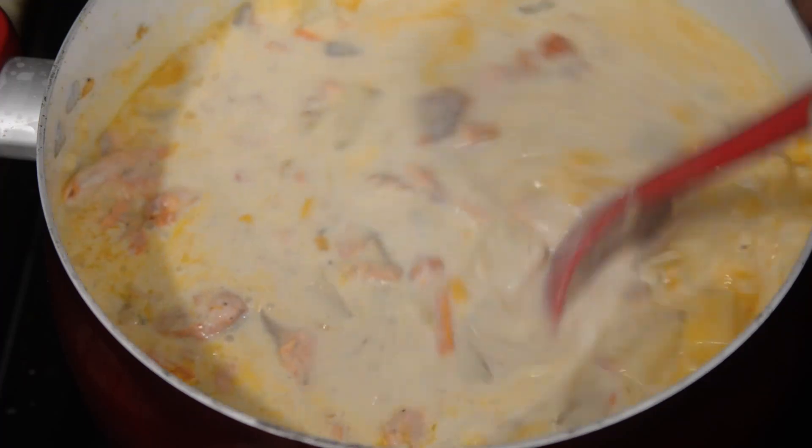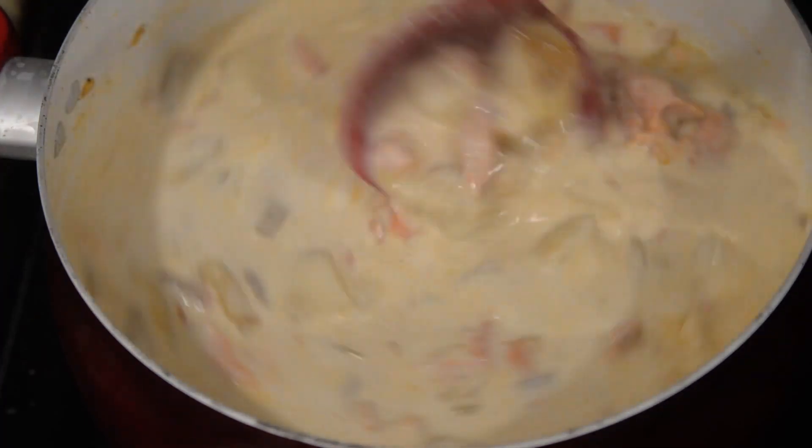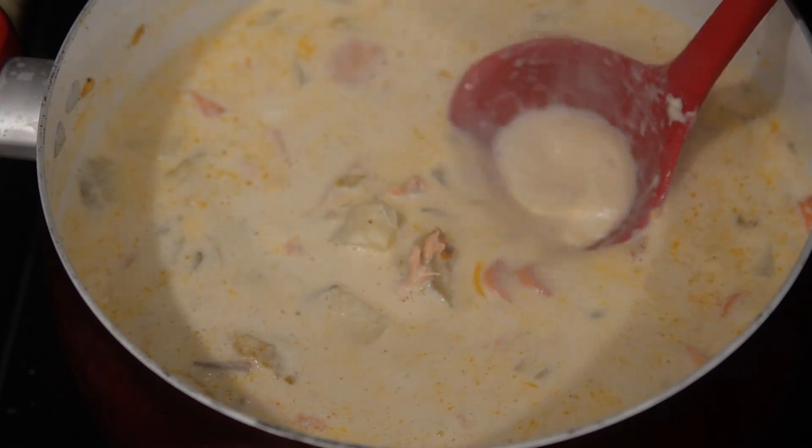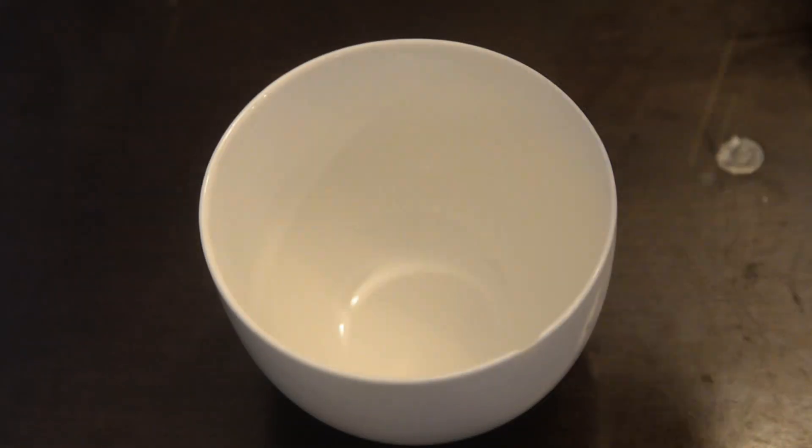Here, we're going to let our chowder sit for a good while — about 30 minutes to an hour — just to make sure that all of our flavors come together and your chowder gets thick. You want it thick. And there you have it: some very easy and simple salmon and bacon chowder.